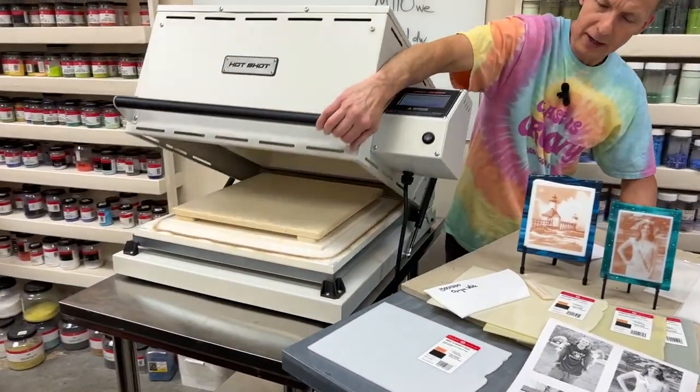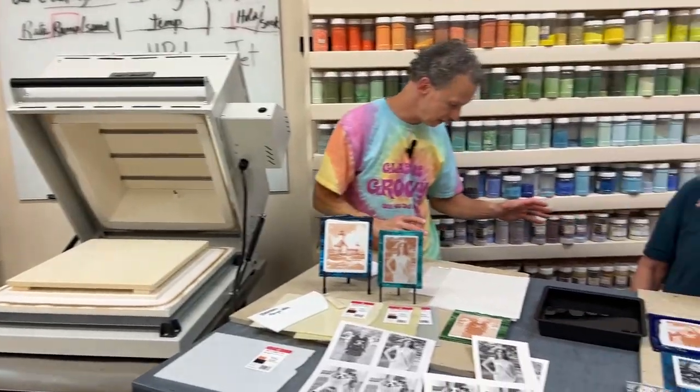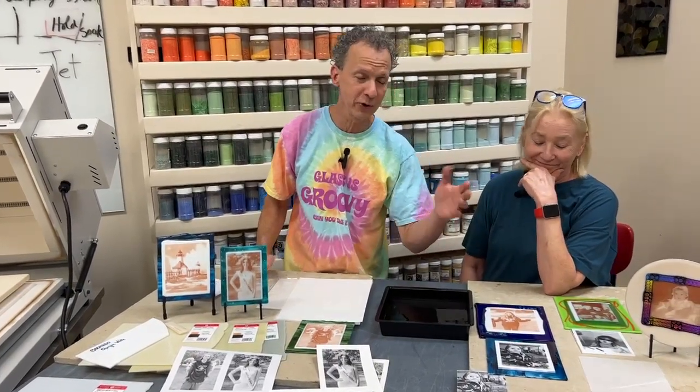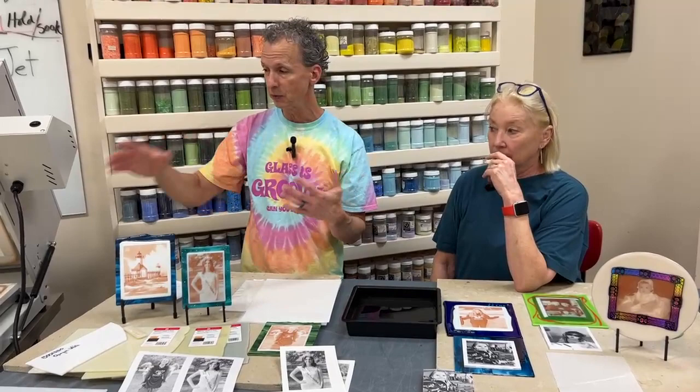One of the neat things is that you can actually name your firing schedules in the TAP controller — when we were doing the photos we just picked the preset called 'Roy's photo fuse.' The kiln is a clamshell design, which makes it really easy to access. Val and I don't glue our pieces, so the pieces are just loose on the shelf — and the clamshell makes it easy to go back in and make adjustments.